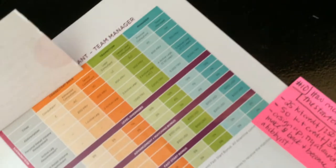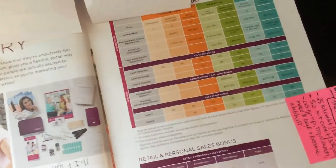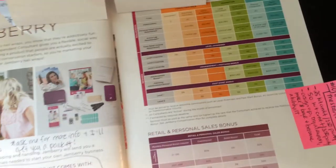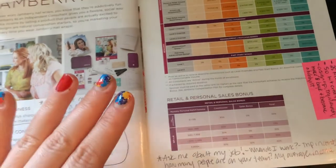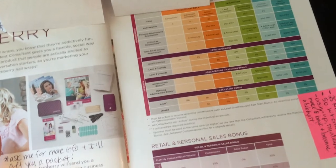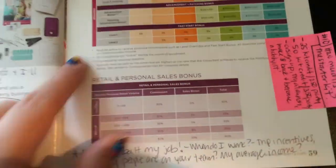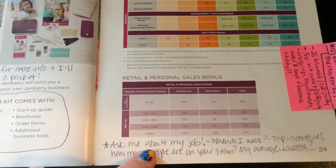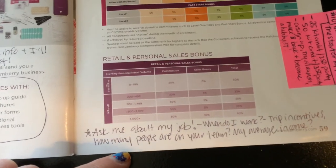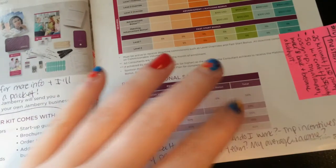I show them the consultant rank chart and mention I'm at Premiere — I got there in only five months. I have a team and we do jam swaps. I really make it sound like a fun thing to do, and it really is. I don't use words like 'join my team' — I use soft words like 'I invite you to get more information' or 'let's get together for coffee.' Then I give them the opportunity to earn extra tickets by asking me questions: when do I work, what are the trip incentives, how many people are on my team, what's my average income.